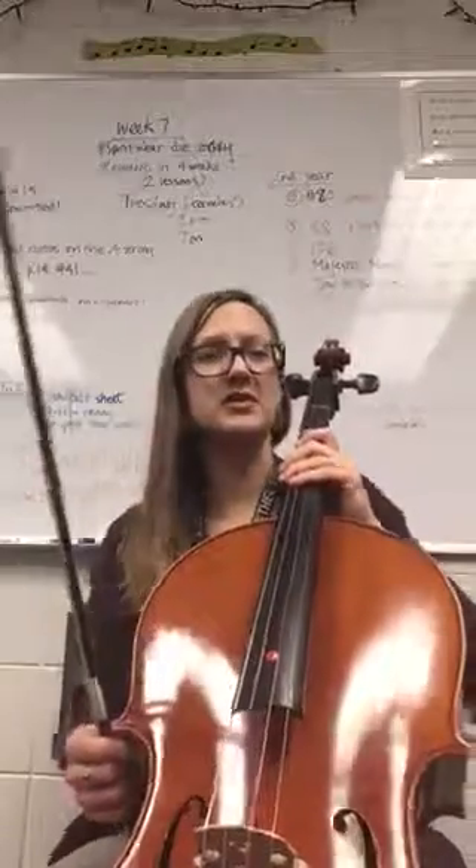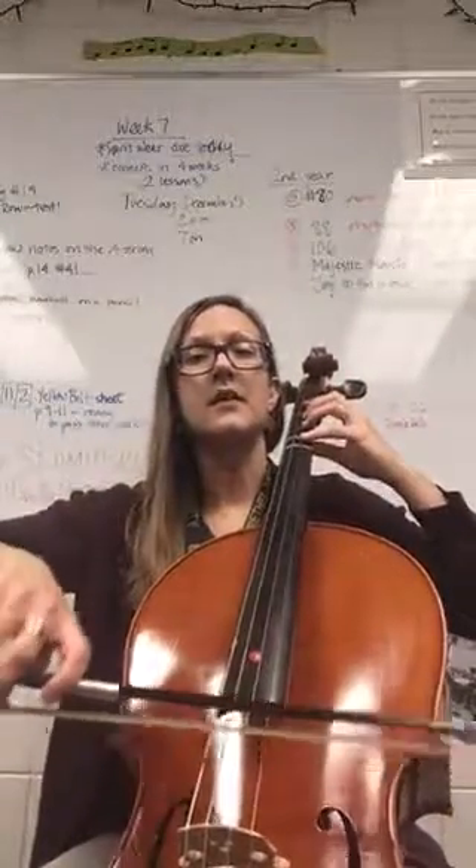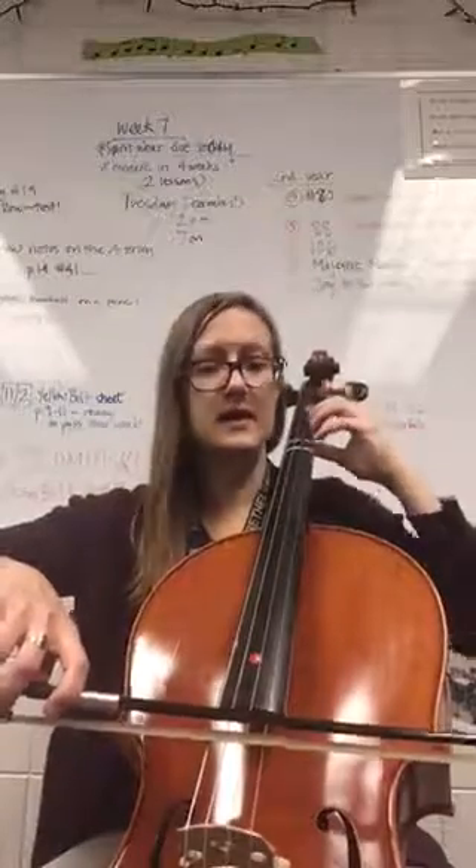Okay, so Majestic March. And, one, two, ready, go.